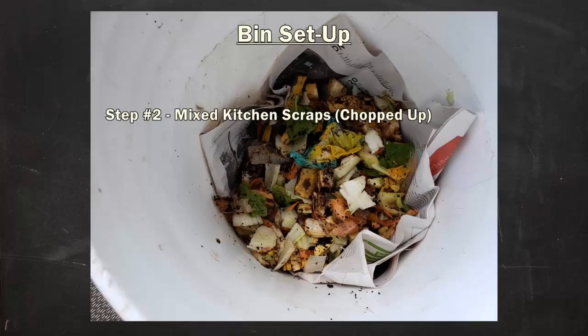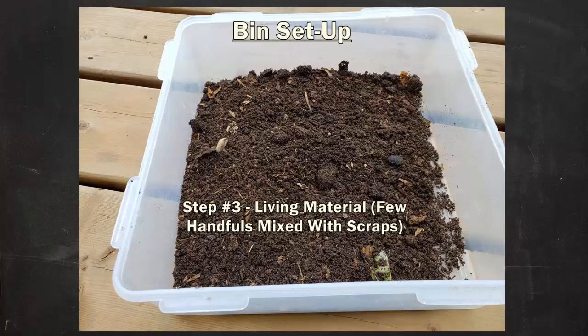On top of the newsprint I added some chopped up mixed kitchen scraps. Normally I would use frozen then thawed material since it helps with the breakdown process and kills the tissues of things like carrots and potatoes that can actually grow, as well as potential fruit fly eggs found in some of the peelings. I didn't have any of that in this case, so I just used regular scraps — that's totally fine. But chopping them up is highly recommended. Next I mixed in some living material — unfortunately I've been having some camera issues and a picture of the mixed material disappeared on me.